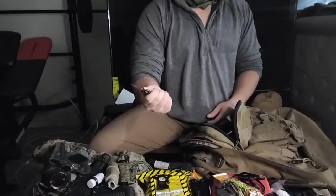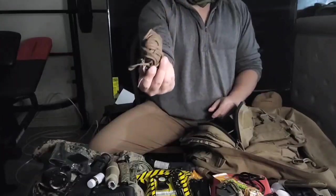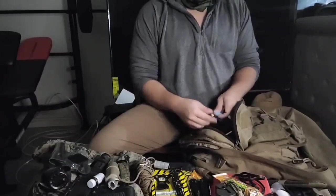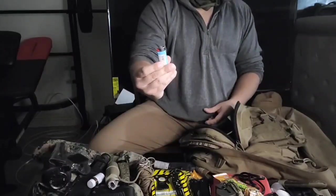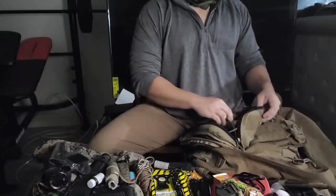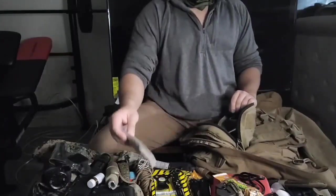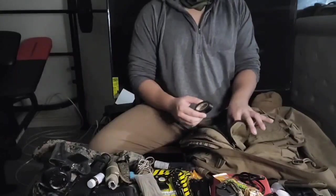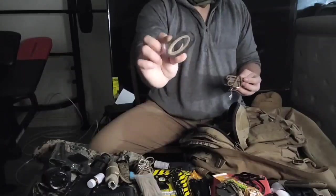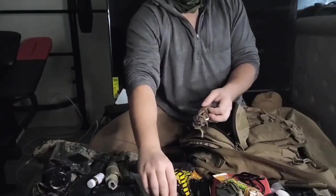Got a little extra knife that swings right open. Got some 550 cord, a mini lighter — just a quick hack to start a fire quickly. Then got some more 550 cord and packaging. Got some electrical tape — I like to crush mine so it's not just a big roll.